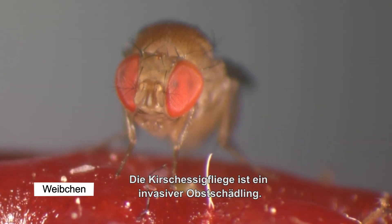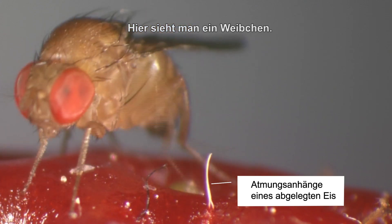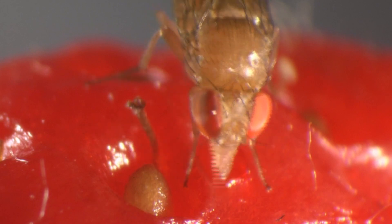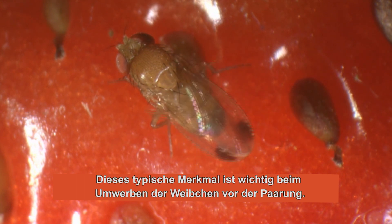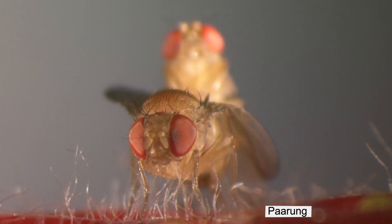Drosophila suzuki is a serious invasive fruit pest. On this strawberry, you see a female. She uses a damaged spot to drink some fruit sap. Only the males have a black spot on the tip of each wing. This characteristic spot plays a role in the courtship display that the males perform before mating, and gives the fly its English name: Spotted Wing Drosophila.